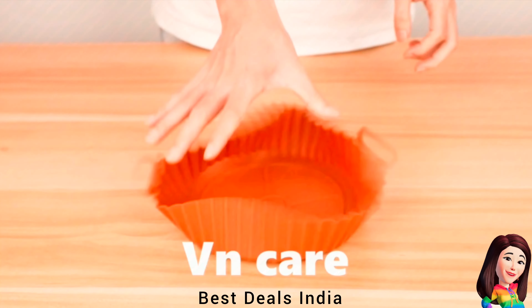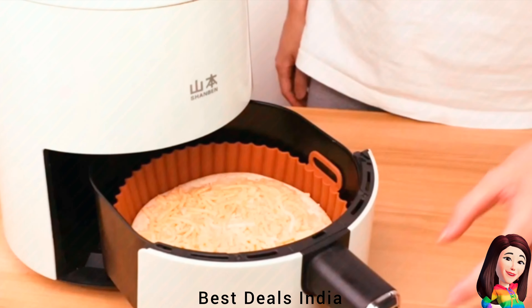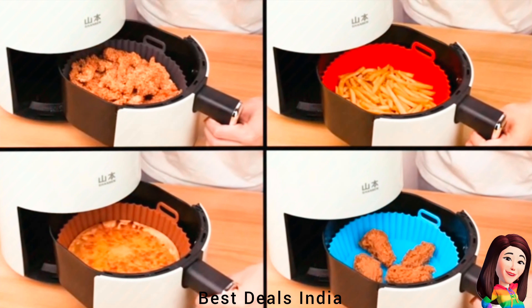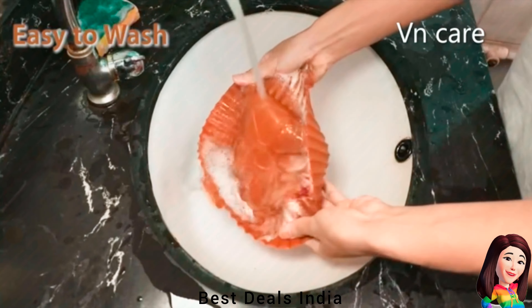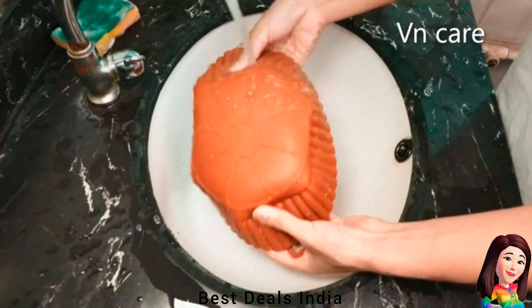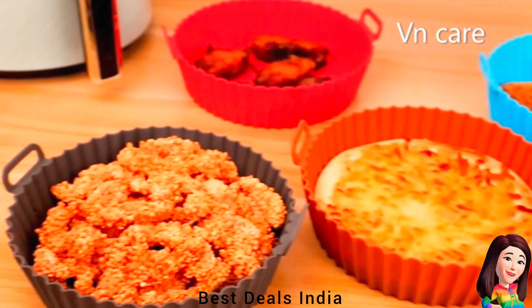16. Baking Tray — Silicone bowl liners are completely dishwasher-safe, allowing you to avoid hand-washing. Keeps your air fryer free from grease, food residue, and grime without compromising the lifespan of your air fryer. Product link is given in the sixteenth link.